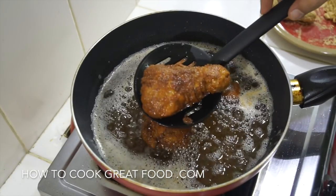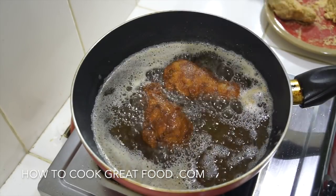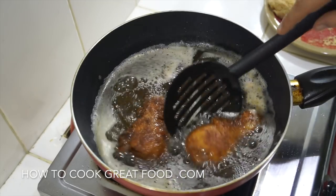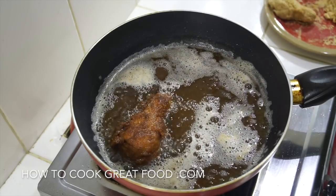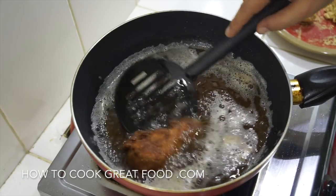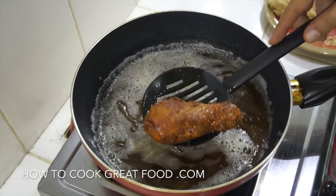There we go — there's our chicken. We're going to get that onto some kitchen towel, which will absorb all the excess oil. Beautiful, beautiful chicken.